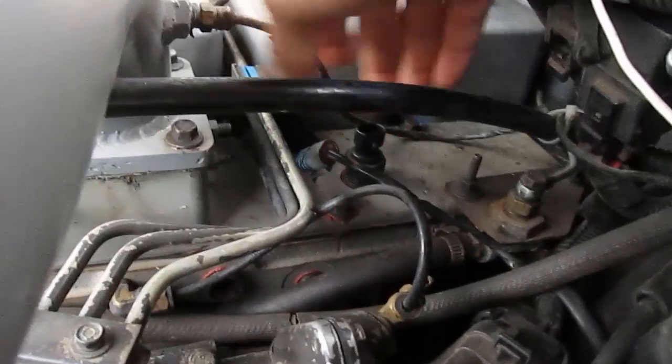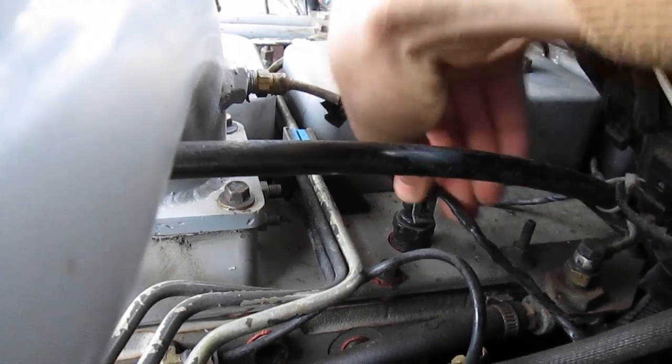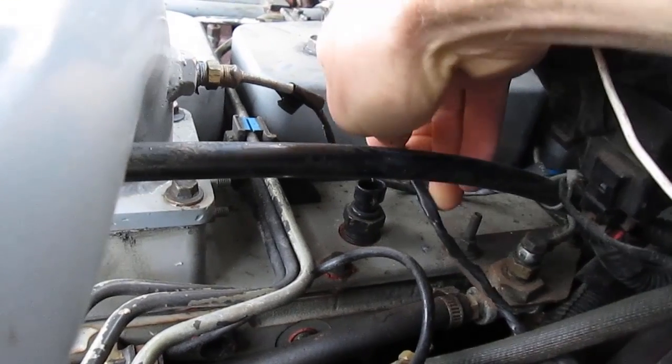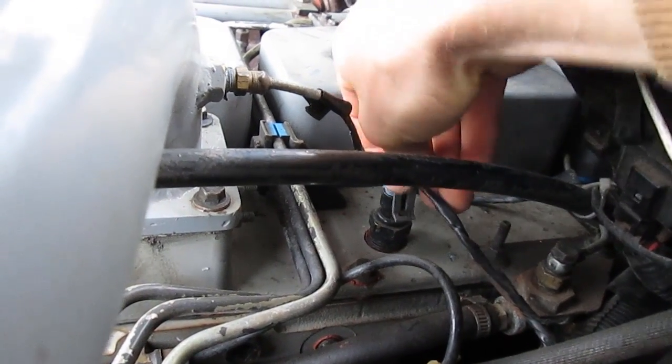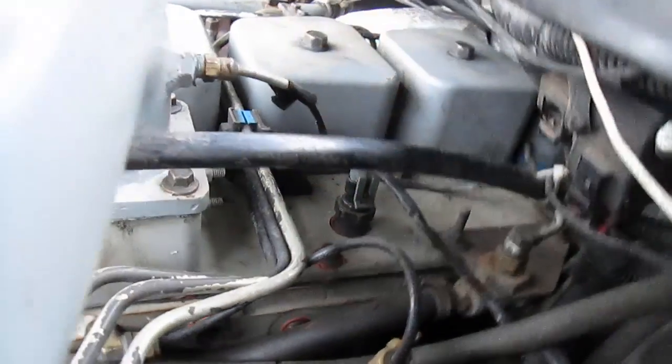Just because the sensor is good doesn't mean your wiring is good. So what you can do is check the wiring — just basic stuff. Check for corrosion on the plug, maybe clean it up with a little dielectric grease or electrical contact cleaner.